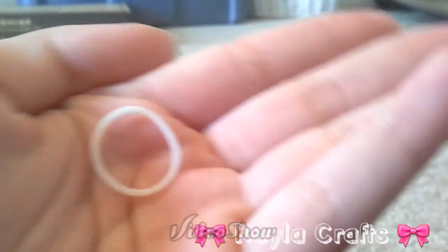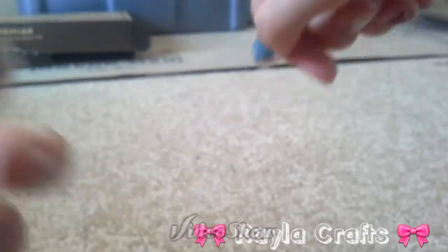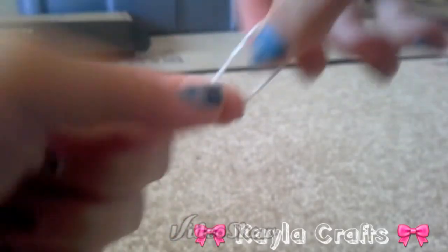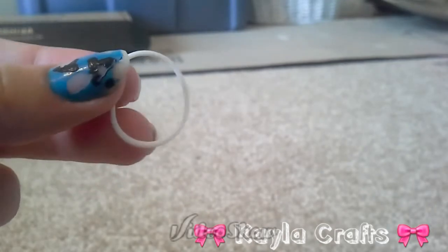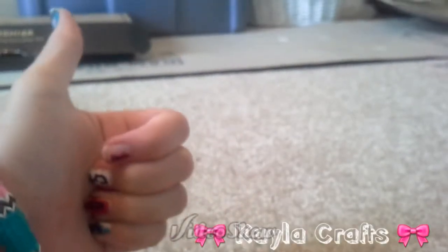So I'm going to do a stretch test for this glow-in-the-dark white. Stretchy, stretchy — oh that stretch is really far! Oh my goodness, I love it. Thumbs up.